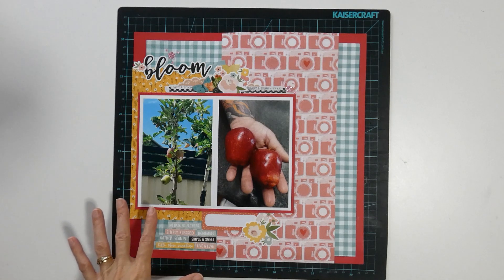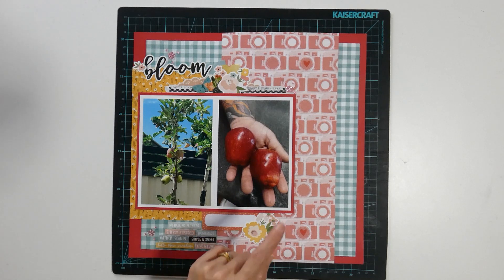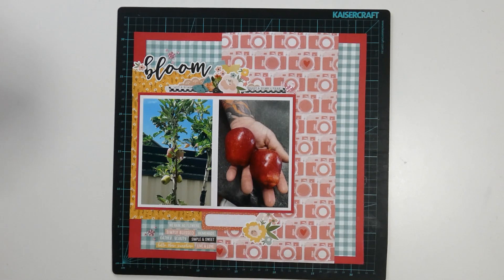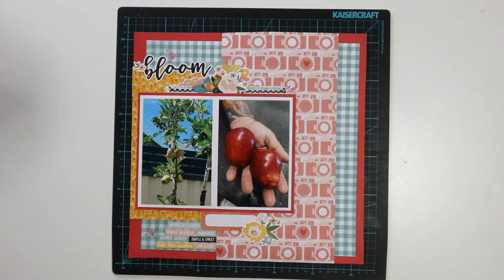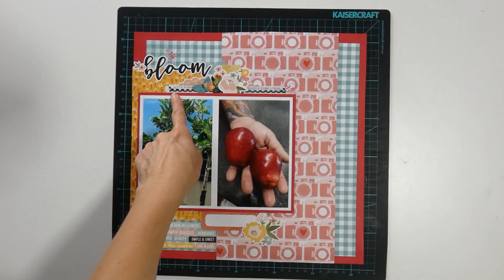The next layout is called Bloom and these are photos of our Dwarf Anna. You will notice that the fruit is quite small compared to previous year's photos. I think it's because we don't have the second apple tree — apparently you should have two trees, as it helps with the fruit. So that's something that we may look at in the future. I've used stickers for my title and my clusters.